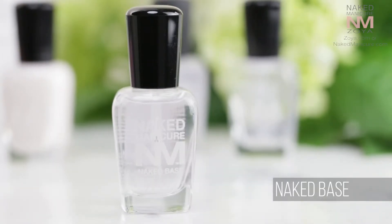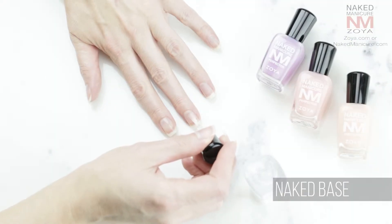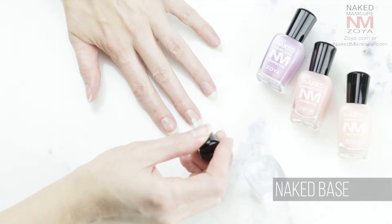First, let's start with the base. The Naked Base is a nutrient-rich formula created to refine the nail surface and treat damage by strengthening and hydrating the nails.